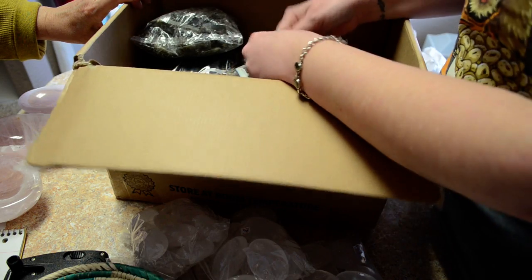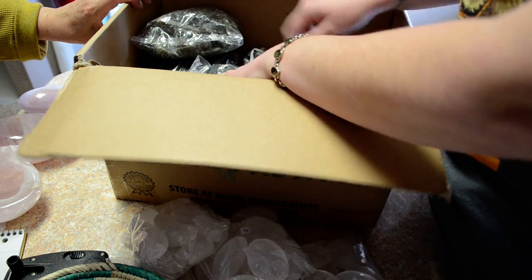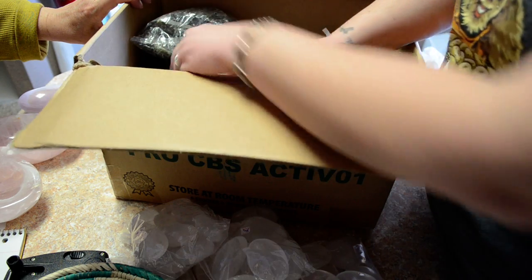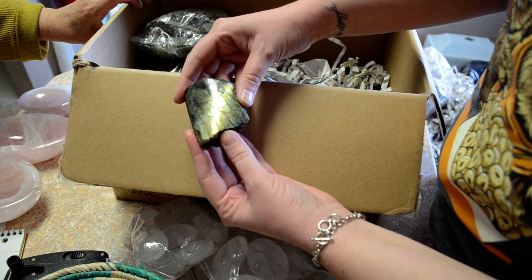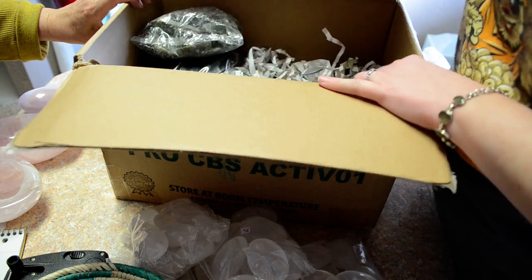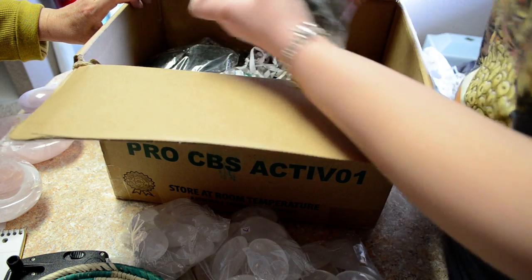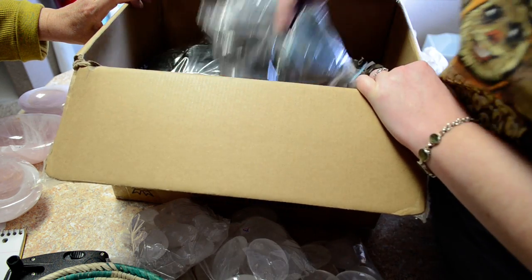Smaller pieces of Labradorite — get them out so you can see them. They're polished on one side and rough on the back. More Labradorite, just different sizes once again.